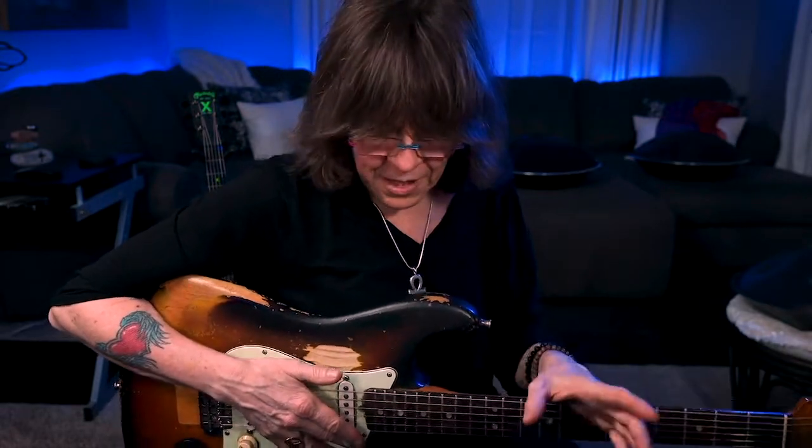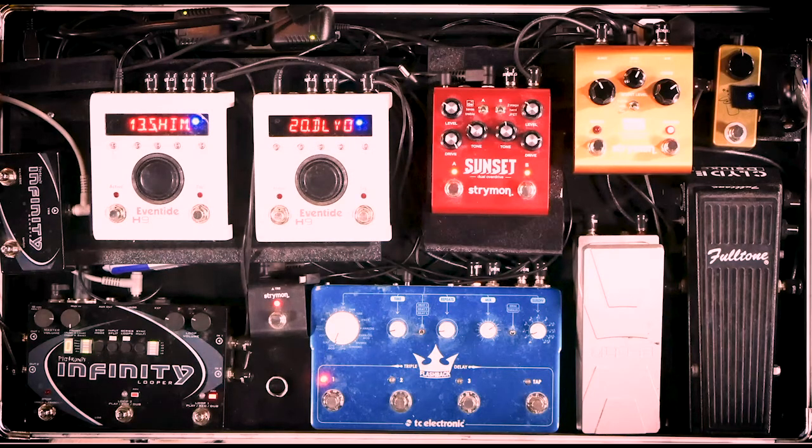I like the reverb at the end of the chain because I don't want that big wash of sound going into everything else — I'd end up with a puddle. It's the icing on the cake added at the end. Then there's the Infinity, which is my looper. It's a stereo looper with two channels, really high quality loops, and it's MIDI so I can sync it up in the studio and play a MIDI track to sync any loop, beat, or groove.